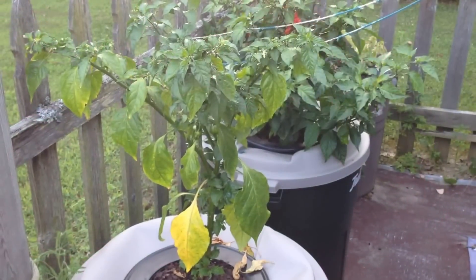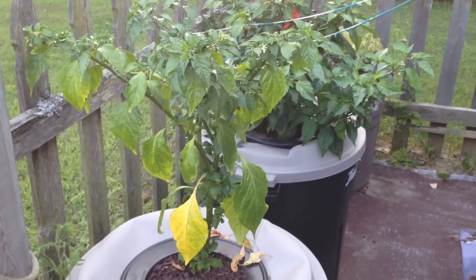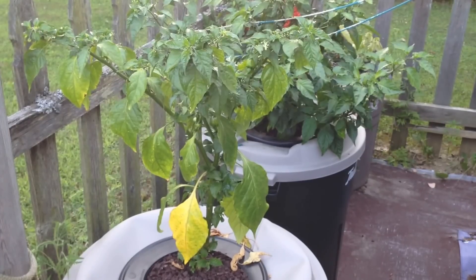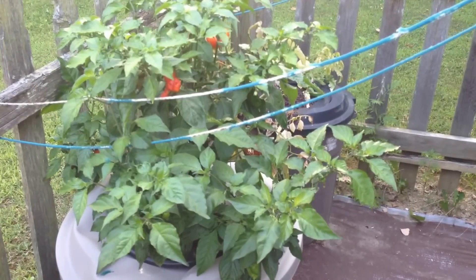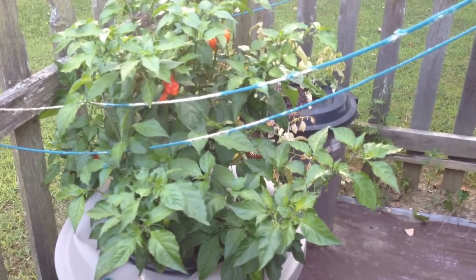The Butch Tea Scorpion pepper growing in the 32-gallon container did have several ripe pods on it. I picked off approximately 13 of these pods to make some sauce the other day. The ghost pepper plant beside it does have a few pods remaining; however, yesterday I picked off around 20 of those pods to make sauce.